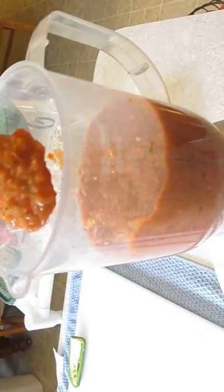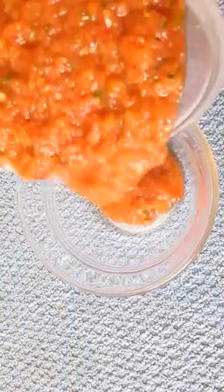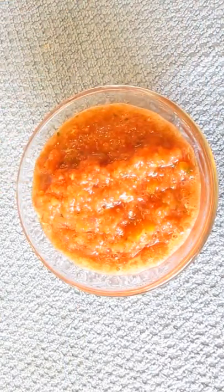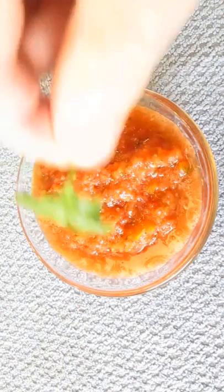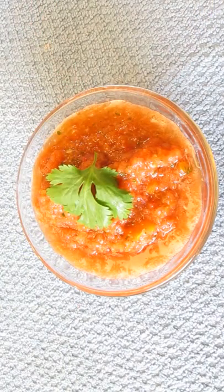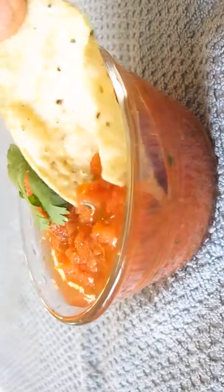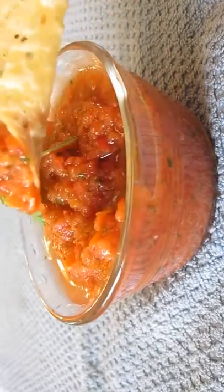Now if you look close here, you can see the texture of it is exactly the way you'd want it, or expect it in a professional restaurant. Now let's pour it out so you can get a good look. And there you have it — homemade salsa, right here in the Poor Man's Gourmet Kitchen. Thank you for watching, and be sure to stop by PoorMansGourmetKitchen.com for more recipes and exact ingredients.